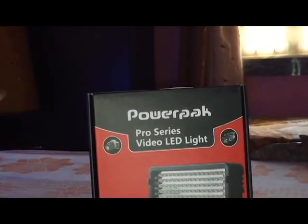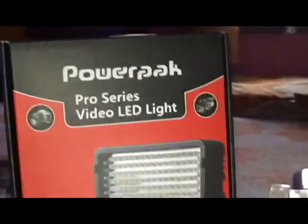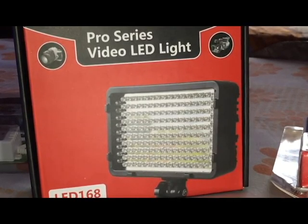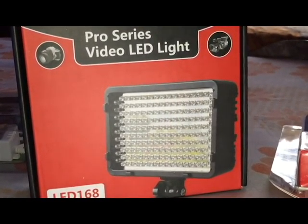Now let's talk about the next thing. This is an LED light for video editing — a video LED light. The price of this is around 2000 rupees, which some people may not be able to afford, but it is a very good LED light for video editing.